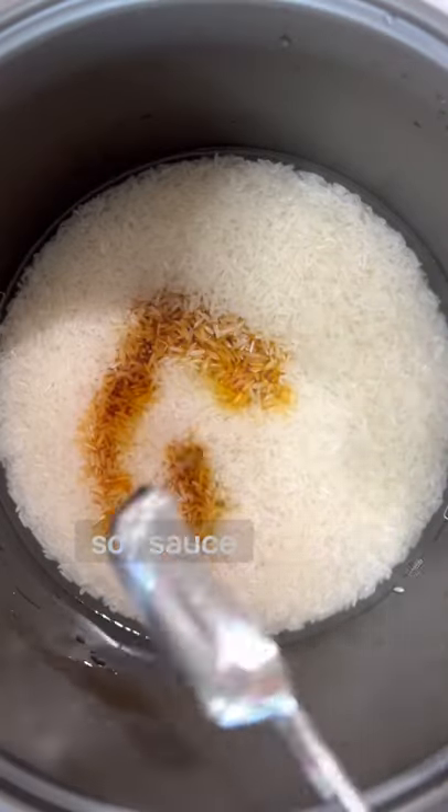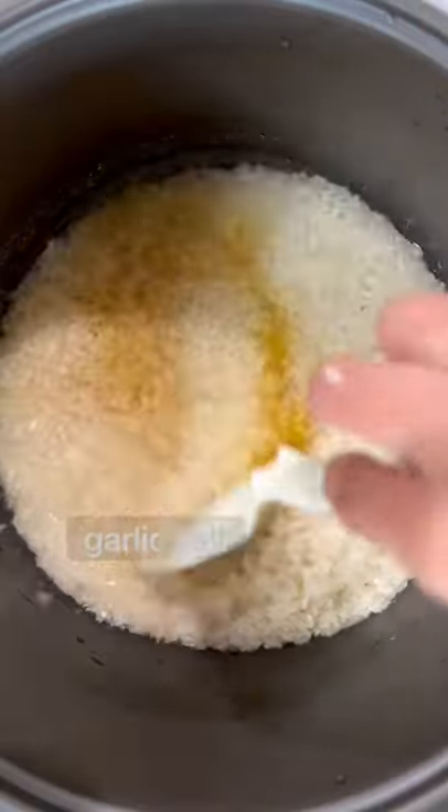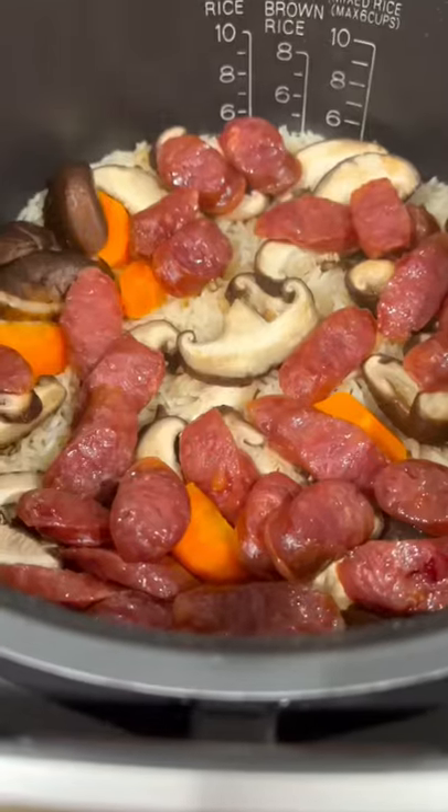If this doesn't convince you to get a rice cooker, then I don't know what will. Let's make a full meal in your rice cooker by adding the following ingredients to your cooked rice. Add your washed rice, then add the toppings — but don't mix them in with the rice. Set your rice cooker to mixed rice, press start, and you're done.